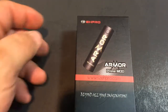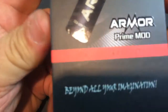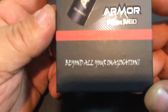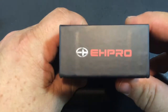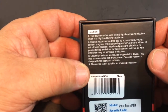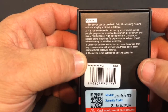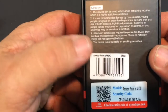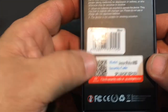Here we are down below. The box tells you this is the EHPro Armor Prime Mod. Looking closely, it has their website www.scehpro.com and the tagline 'beyond your imagination.' On the back you have your cautions, noting the device can be used with e-liquid containing nicotine which is highly addictive, plus lithium ion battery requirements. It also has your UPC, the model name Armor Prime Mod in black, a QR code and security code so you can verify it's an authentic EHPro product.